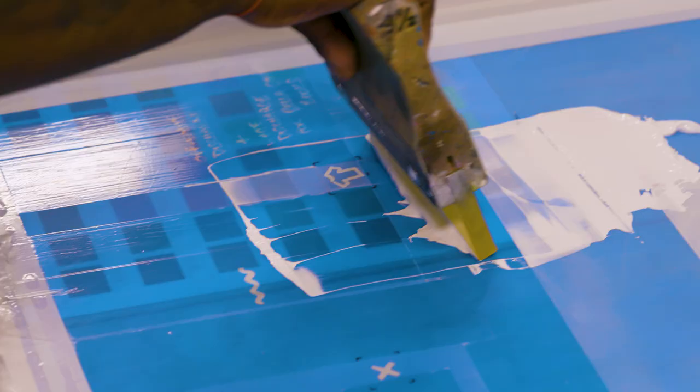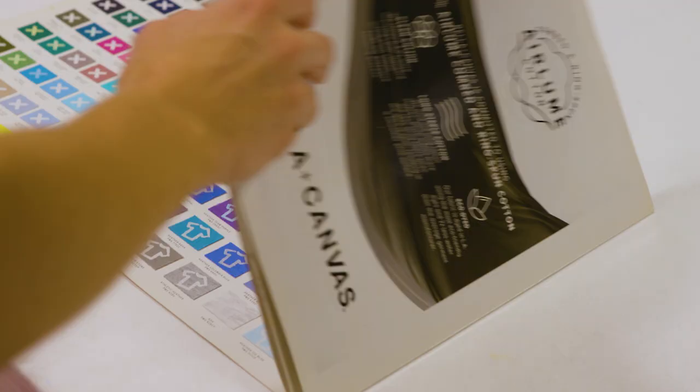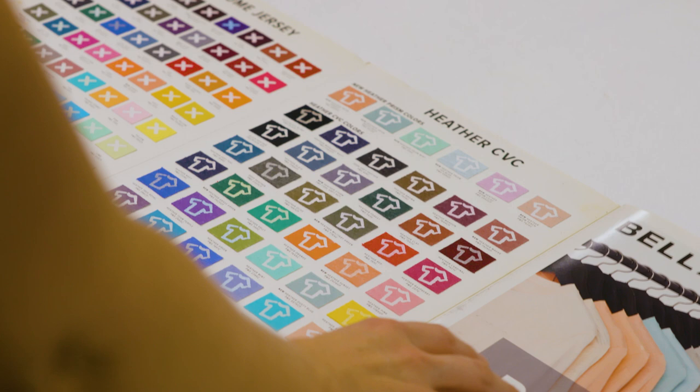There's a lot of experience in figuring out how things will perform with different garments and different amounts of ink and activator, but one of the things we do is we have a hack. We've actually printed a color card so that we have a discharge print on every single color that Bella Canvas offers. This allows us to show the customer in-store exactly what they're going to expect.